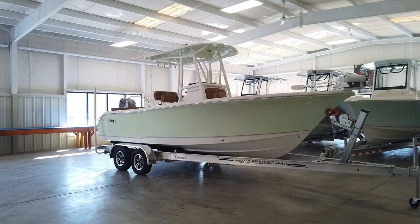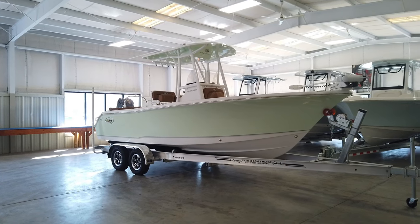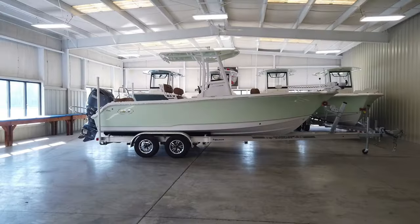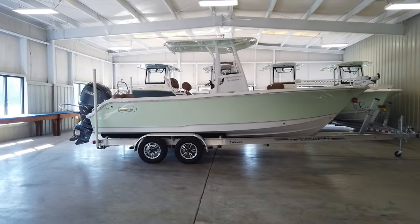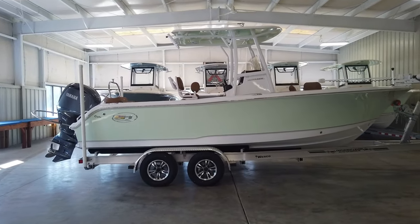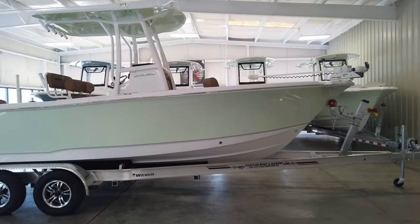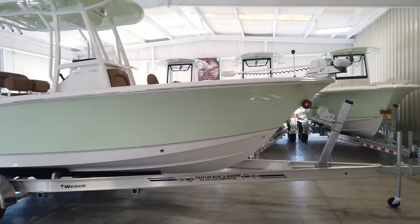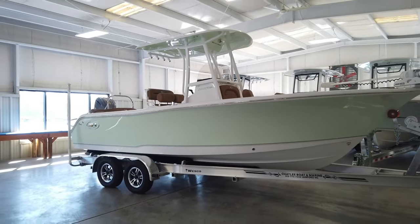Hey guys, Matt Wick with Chatley Marine. I hope everybody's having a great day. Today we're going to take a quick look at a 2024 Sea Hunt Ultra 229. For anyone not familiar with Sea Hunt boats, they are built in Columbia, South Carolina. They've been in business since 1995 and they are the top producer of center consoles from 18 to 30 foot in the United States, and Chatley Marine is proud to be their top dealer in the country year after year.